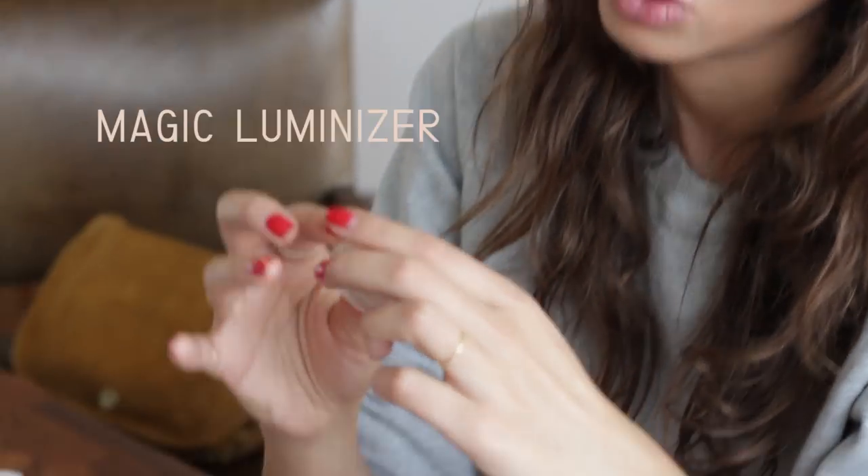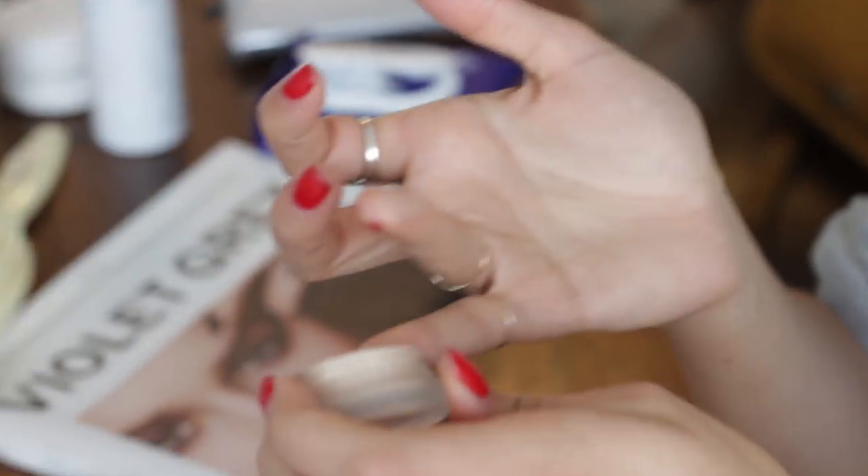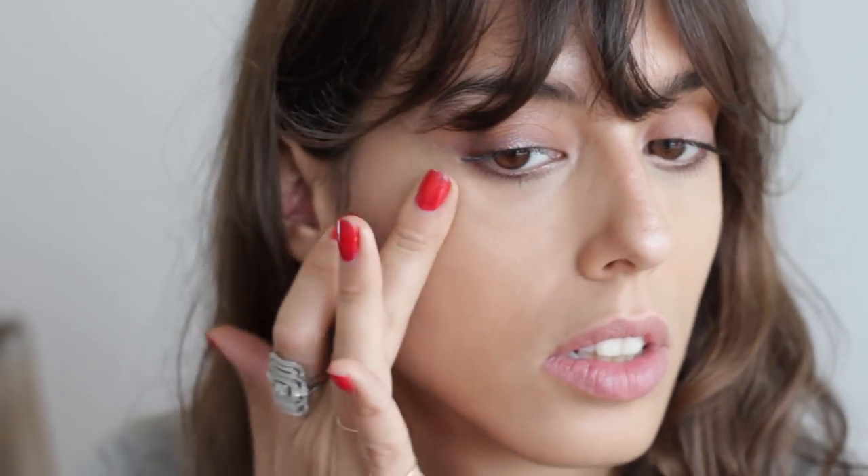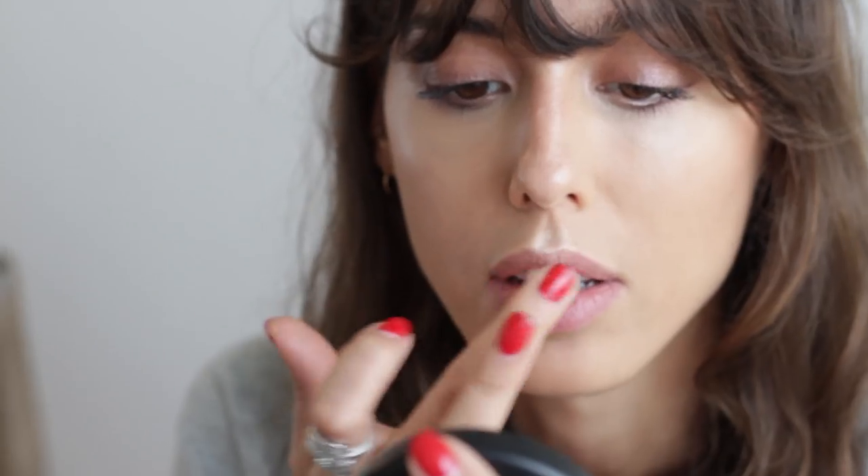I'm going to use a Magic Luminizer from RMS. I'm going to apply this on the cheekbone with my finger, on the cupid's bow, a bit on the bridge of the nose, and the chin. This is like a pearly cream, just to make it even more dewy.